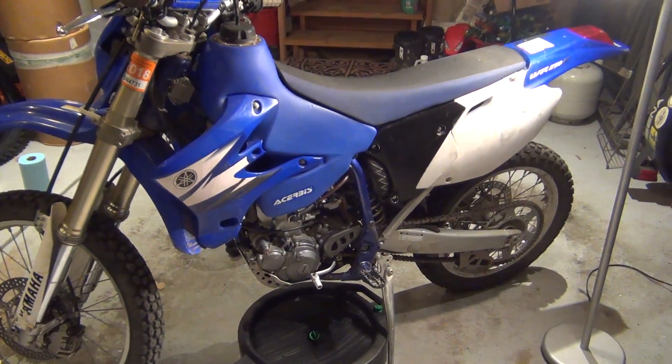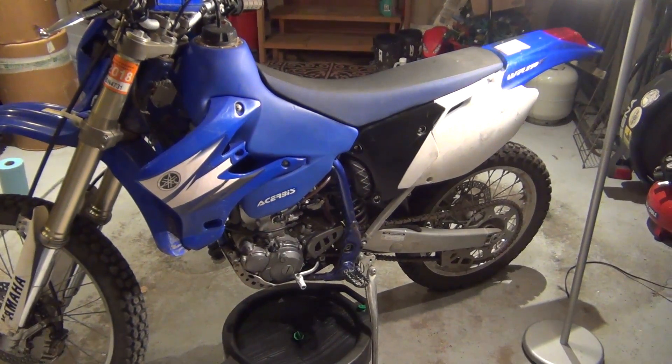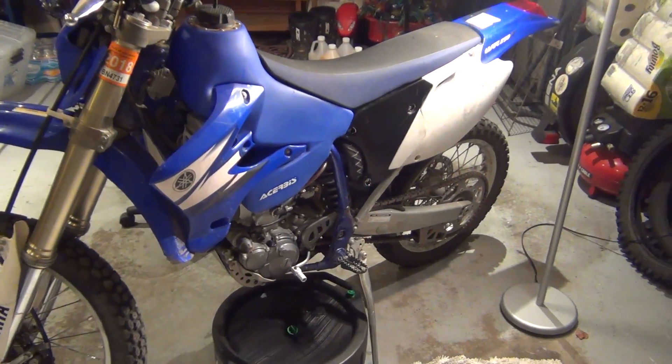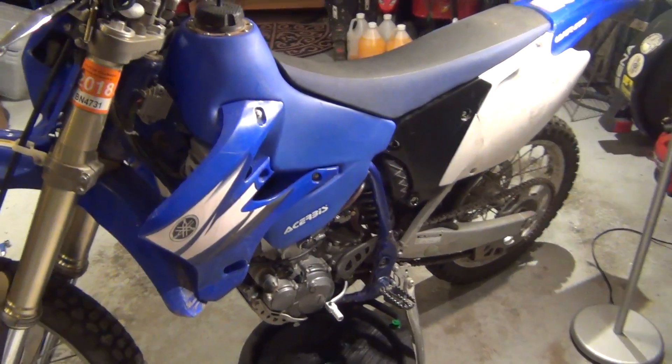Hey guys, we're back with the 2006 WR250F. We're going to do the oil change on it for the FLB club, and this is how you go about doing it on this bike.